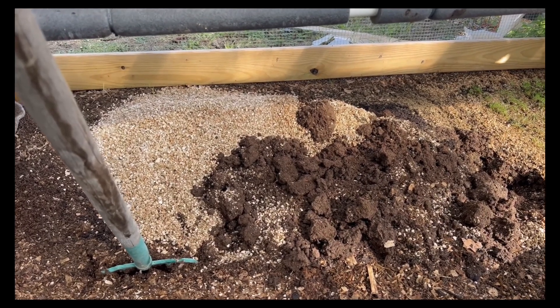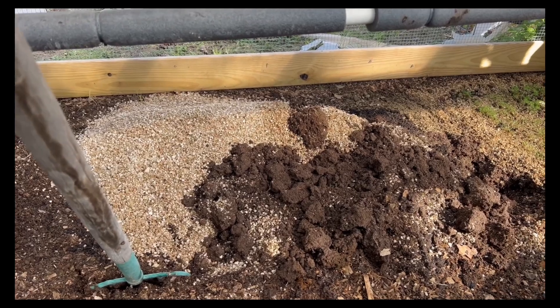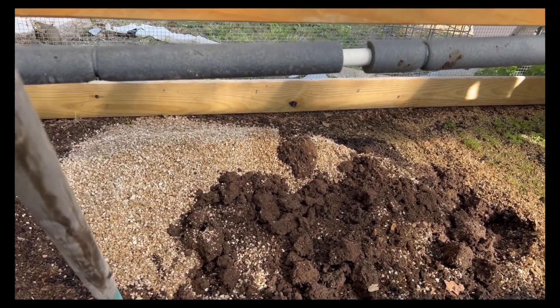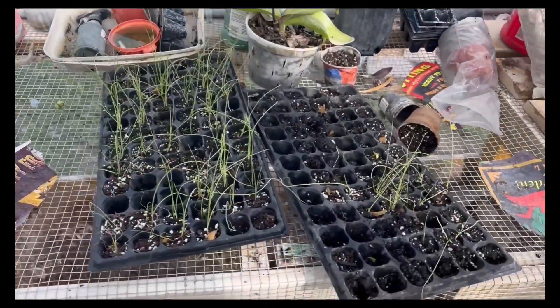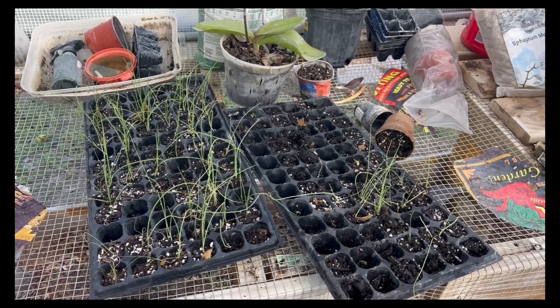So I'm going to roll this stuff in — a little bit of that Happy Frog, a little bit of compost, and a little bit of vermiculite — into my natural soil and get it good and loose, and then I'm going to plant the rest of my onions there.